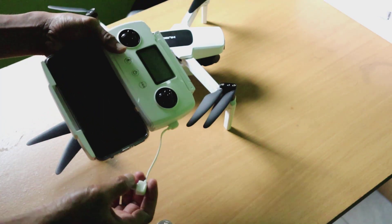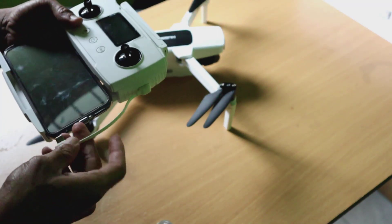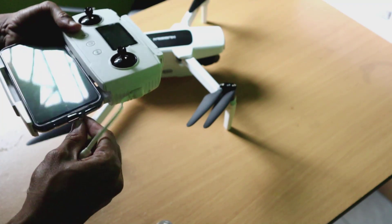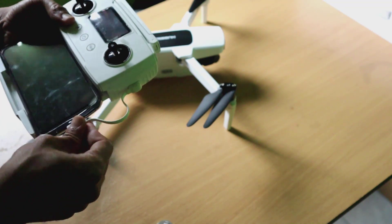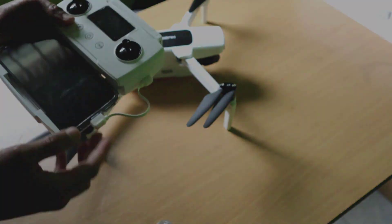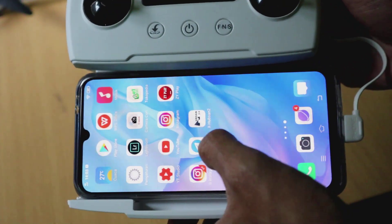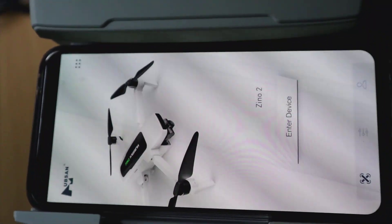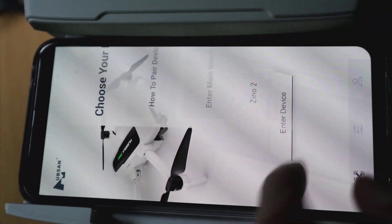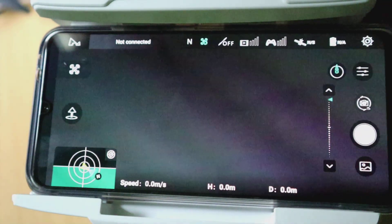Setelah terhubung, silahkan nyalakan HP-nya, kemudian buka aplikasi Hubsan 2X. Aplikasi ini memang khusus untuk Juno 2, tapi secara tampilan itu sama dengan Juno 1 maupun Juno Pro. Silahkan pilih Juno 2, kemudian pilih tampilan utamanya, ke layar utamanya.